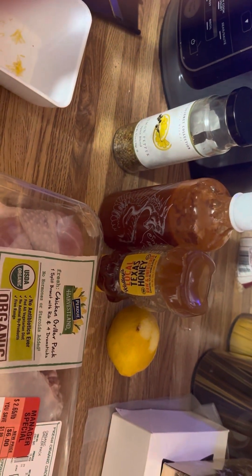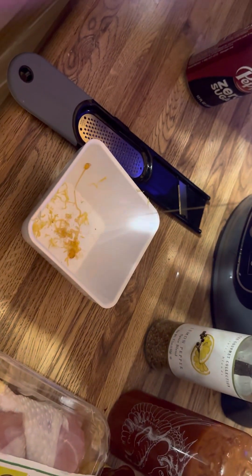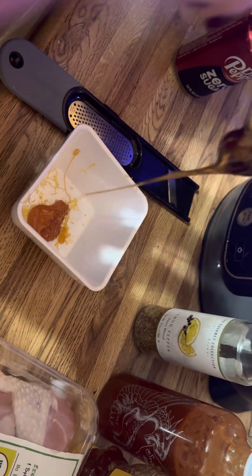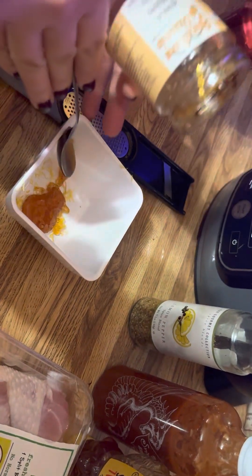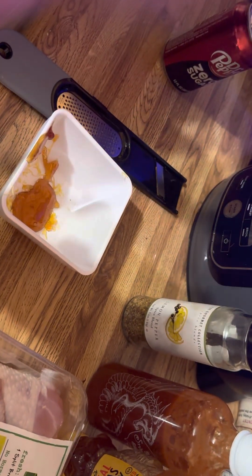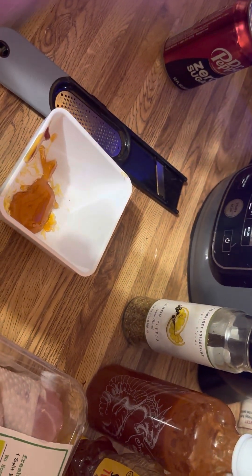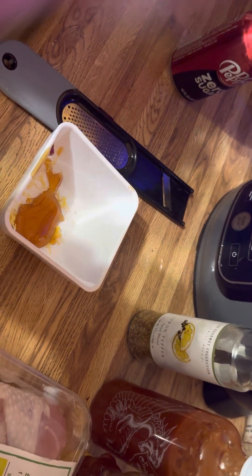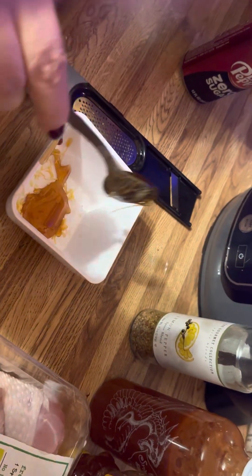I was actually gonna use my GoPro today — look at that, a little bit of honey in there, some zest in there. I was gonna use my GoPro but I'm still kind of learning how to use it, so the iPhone's gonna have to do for right now. We're gonna do some honey in there, some lemon zest, and some sriracha.